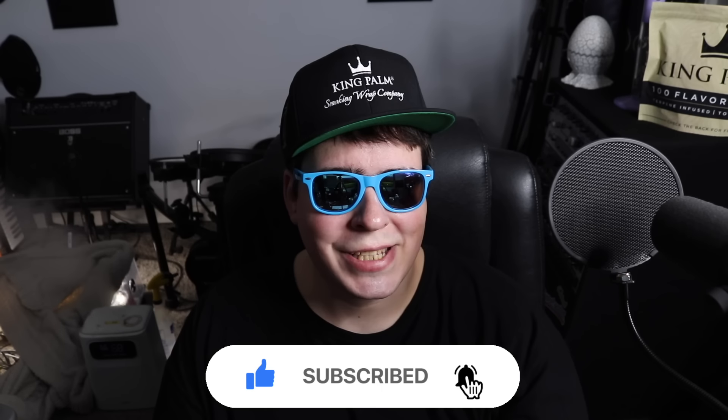Sure to drop that fat like and subscribe, and if you want access to all my secret unlisted Grow & Smoke videos, our super fire Discord community, or if you wanna get some one-on-one grow help, check us out on Patreon, guys. I'm gonna have the link in the upper right-hand corner over here.